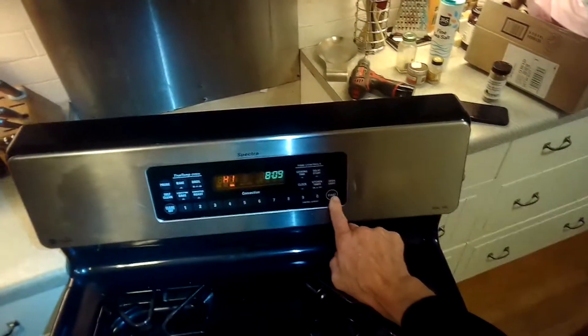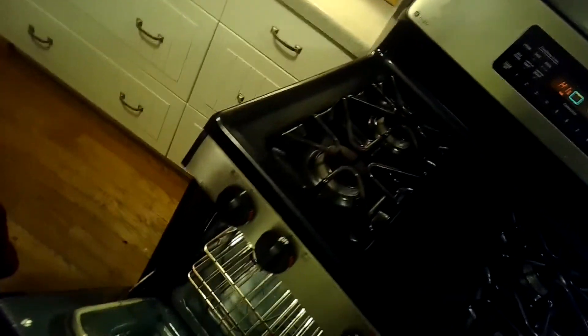I'm going to press the broil command, press start, then open the door and press in on the little door switch so the light will go off and I can feel the heat to confirm it's working.